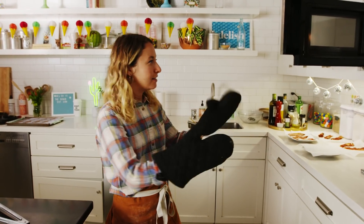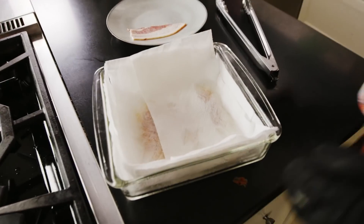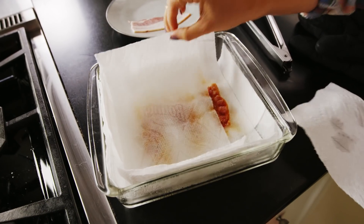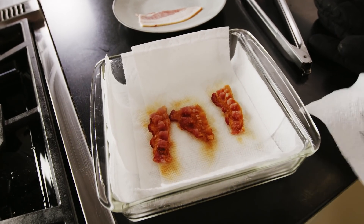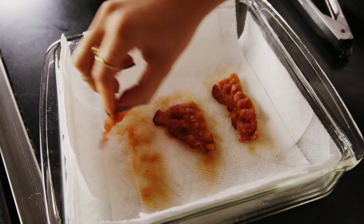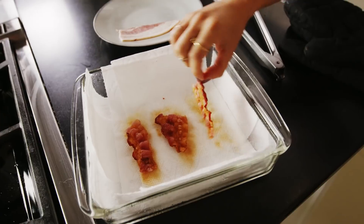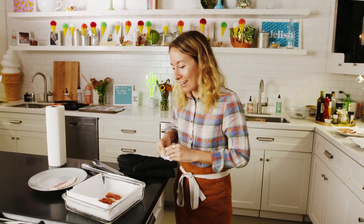Safety is important. Ooh — it's so crinkly. It shrunk a lot, but it looks done. Interesting. I don't know how they got so small, but they really shrunk.